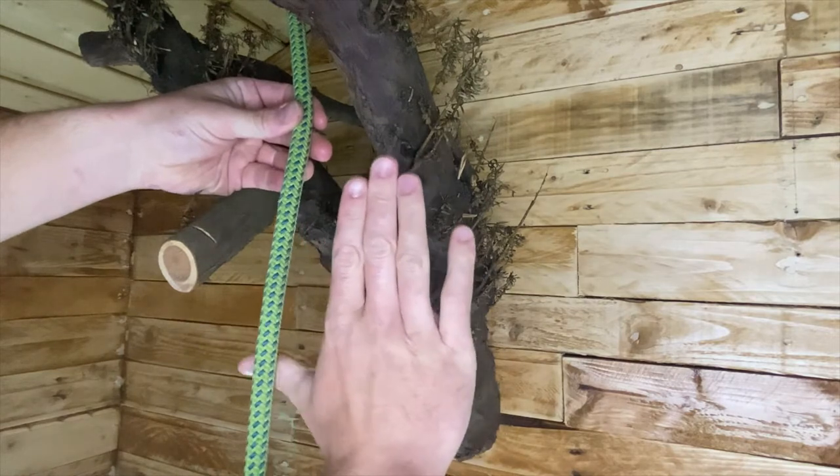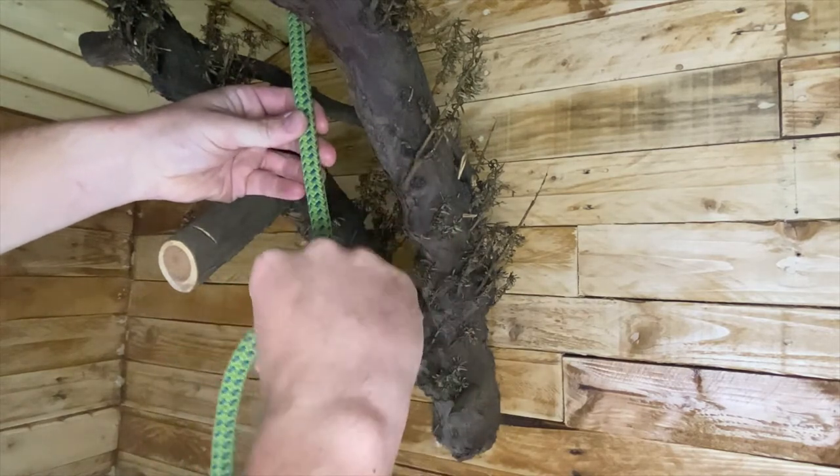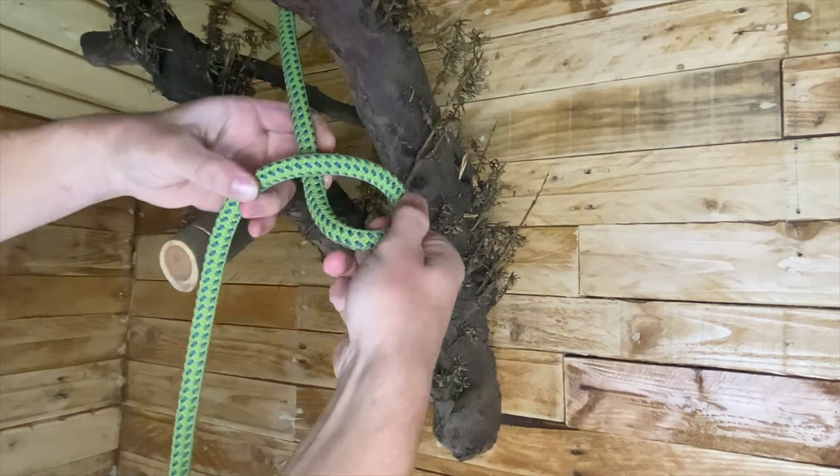Use your hand like this — just put your thumb behind the rope. And then you want to create a loop by putting your finger over the top. Really simple, really just creating a basic loop.